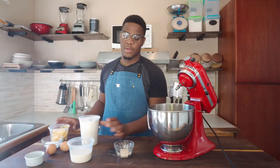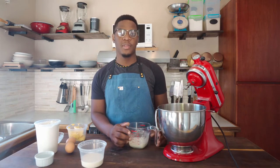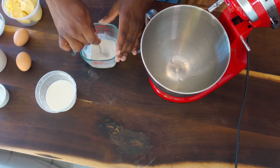So what I'm going to do first is to activate the dry yeast. I'm done with the activation of the yeast. What I did is use a third of the milk and throw it in the microwave, add flour and sugar to it, and then mix it with the yeast.